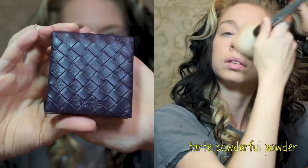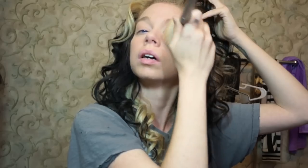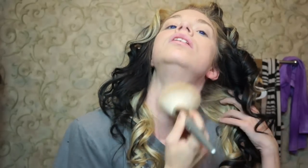Next, I'm going to pat my powder on my face with a large powder dome. I'm using Tarte's Powderful Powder in the shade Fair. I'm kind of hoping that this is going to even out the fact that my foundation is a shade darker than it probably should be. But this is the swamp — we all make this work.